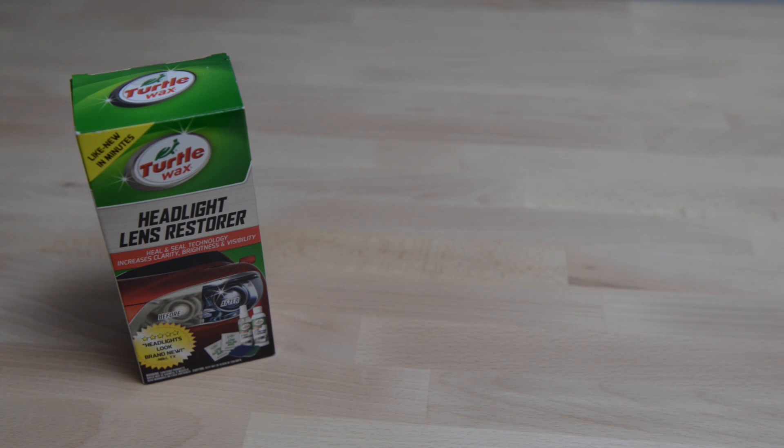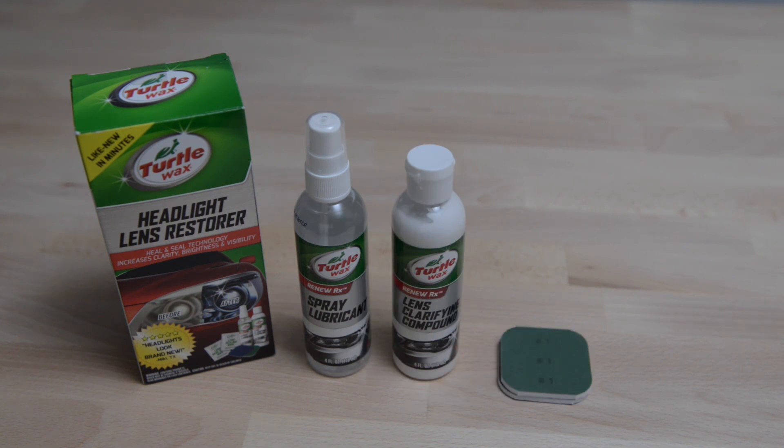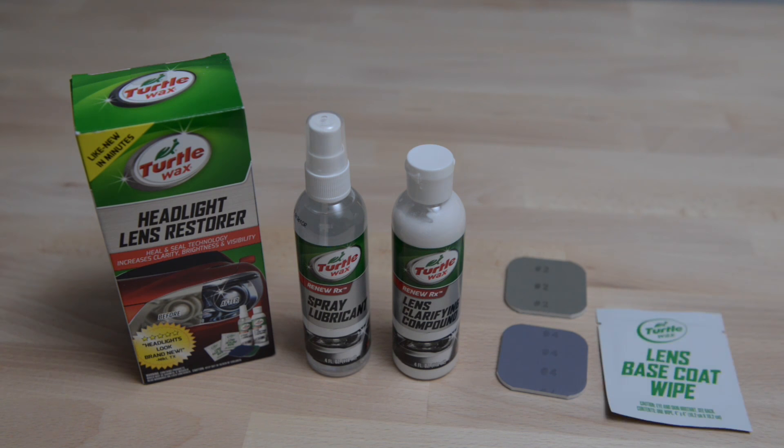Turtle Wax makes a great kit with everything you need: spray lubricant, lens clarification compound, two two-sided polishing pads numbered one through four, and wipes to seal the lenses.